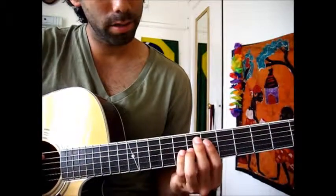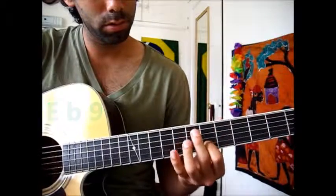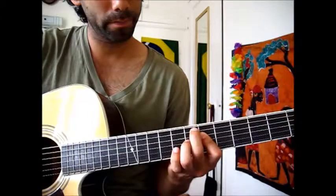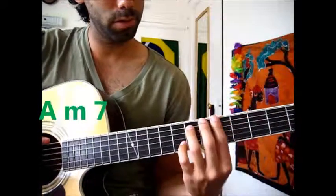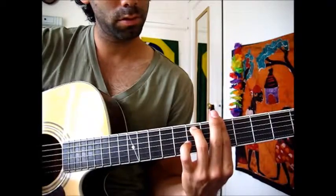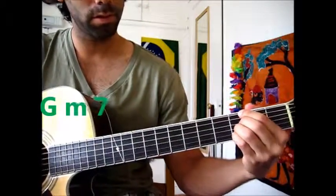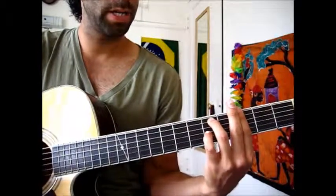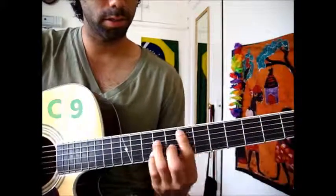And then E flat 9th, so it's these four notes. And then A minor 7th, so either this version or this version. And then G minor 7th, either that one or that one. And then C 9th. So it sounds like this.